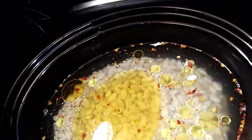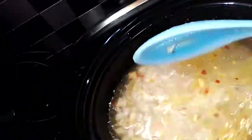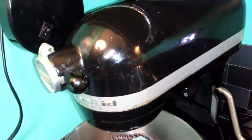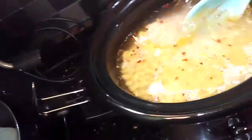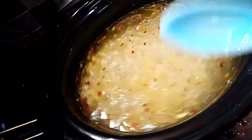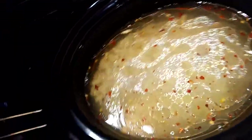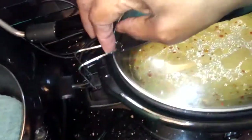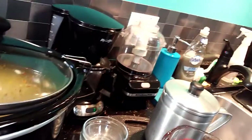Now we're going to give it a good stir. Once you give it that good stir, you will not have to deal with this for the next while. You may want to check in about an hour, but we're going to let these cook for about four hours in the slow cooker on high.